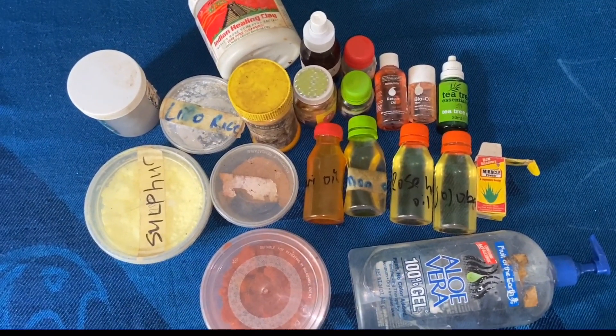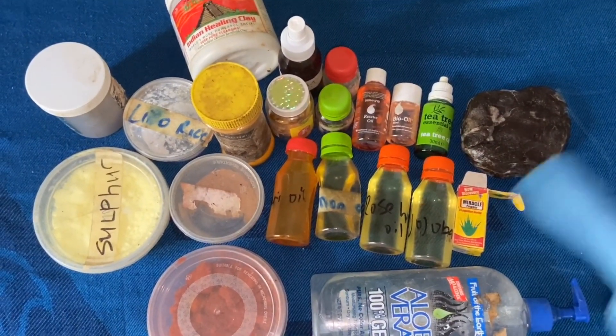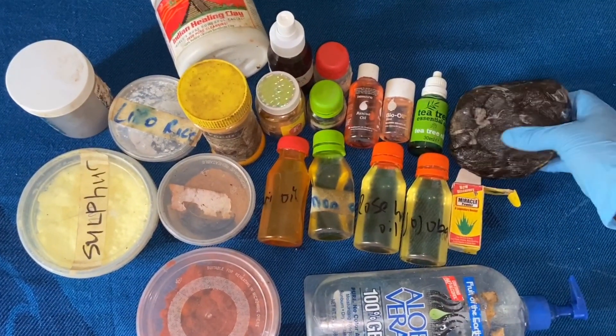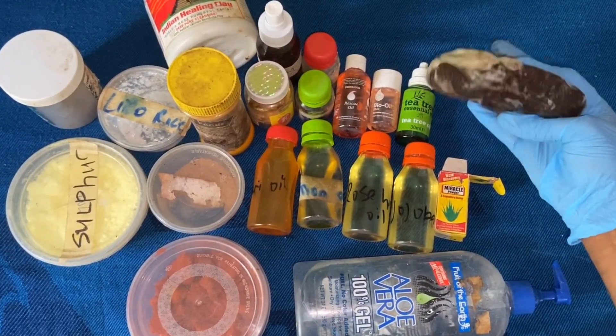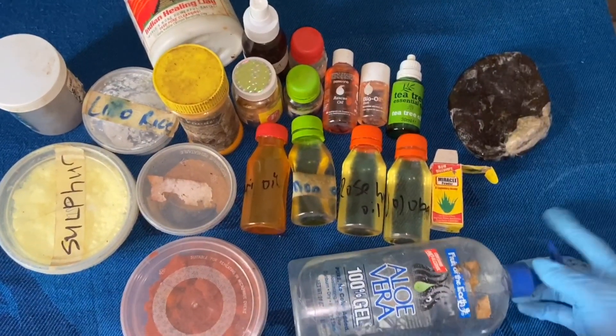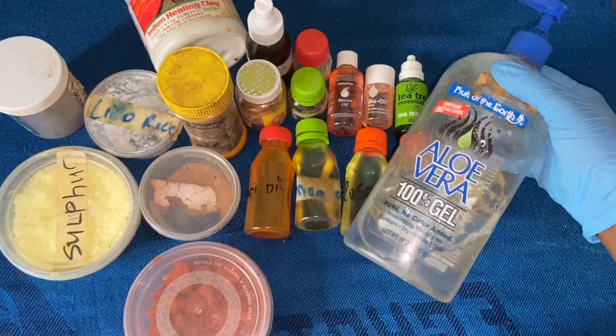Hi guys, welcome back to my channel. I'm going to go through the ingredients with you right now. The first thing you're going to need is our black soap — this is one cup of black soap. For the liquid, we're going to need aloe vera — this is 100% gel, no alcohol added.